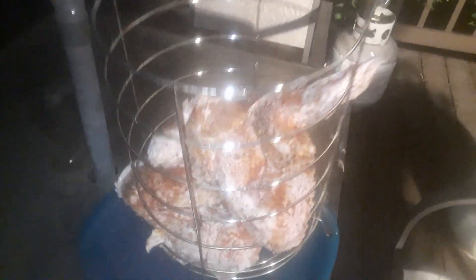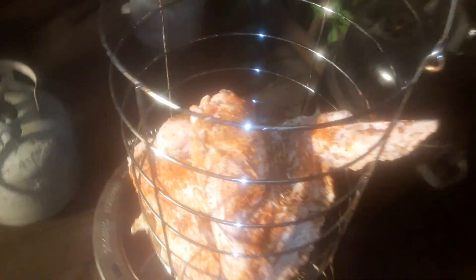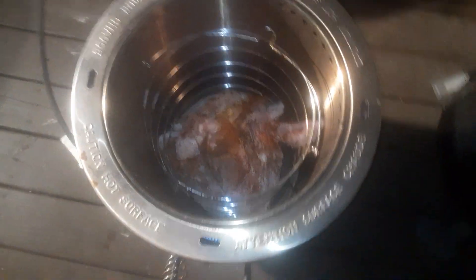We're going to take this basket right over here and put it right inside this air fryer right here, you guys. Y'all hear that? We're going to let them air fry — it's about two and a half hours, and it's banging.